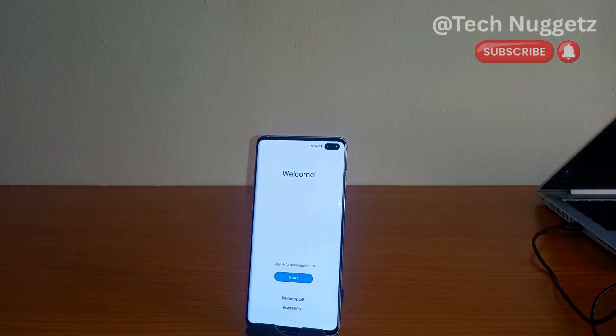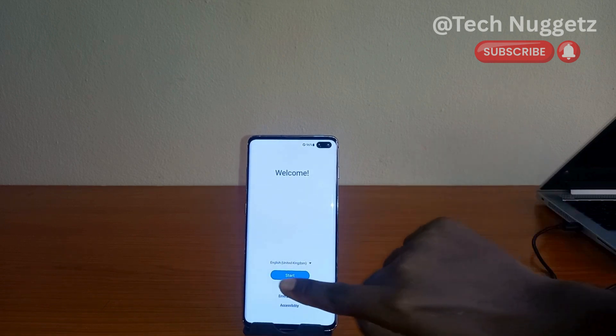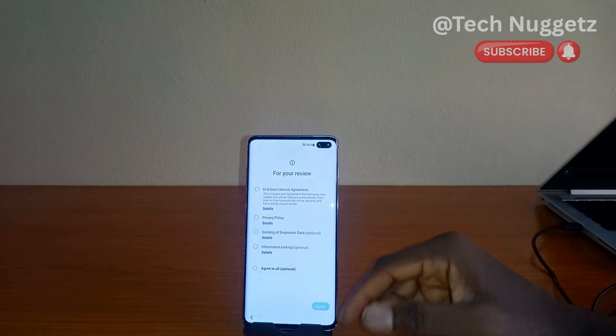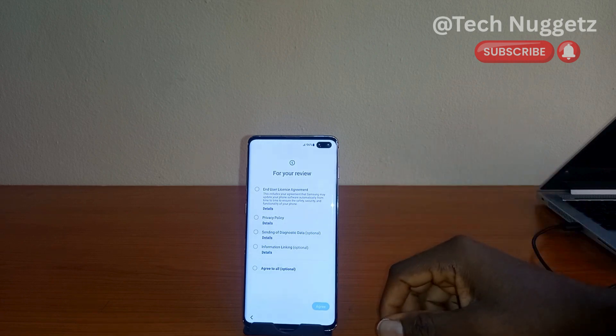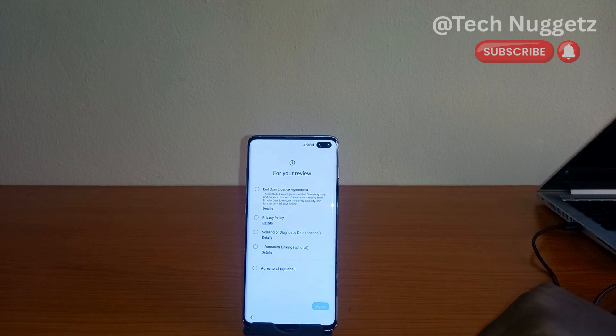Now it's up — the phone is as good as brand new. From here we can tap on the Start button, and you can see these initial setup options you will always see on a brand new Samsung phone. From here you can then get the phone fully functional with the settings that you want.